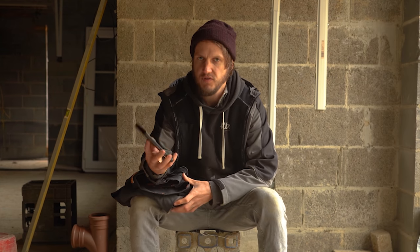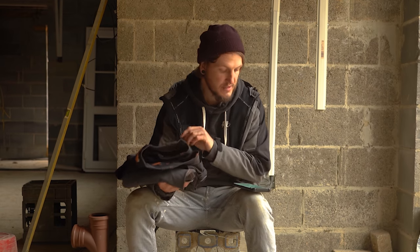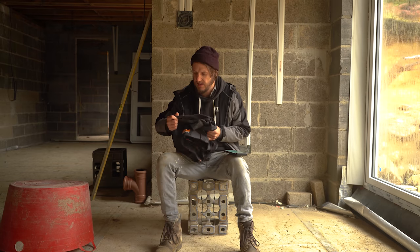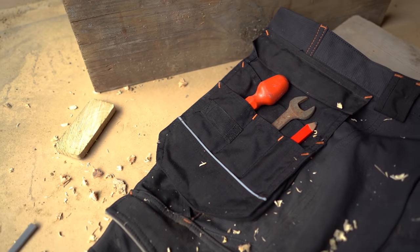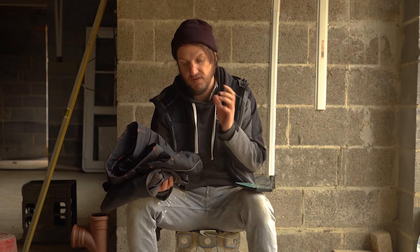I'm going to be referring to my phone a few times as I've got notes written down. These trousers are made from 90% polyester and 10% Timberland Pro Flex technology, which is a four-way stretch material designed to give an added bit of stretch. There are two zip-off holster pockets with multifunctional usage and reflective trim, so if there's any light shining on site and you need to be seen, it picks that up perfectly.